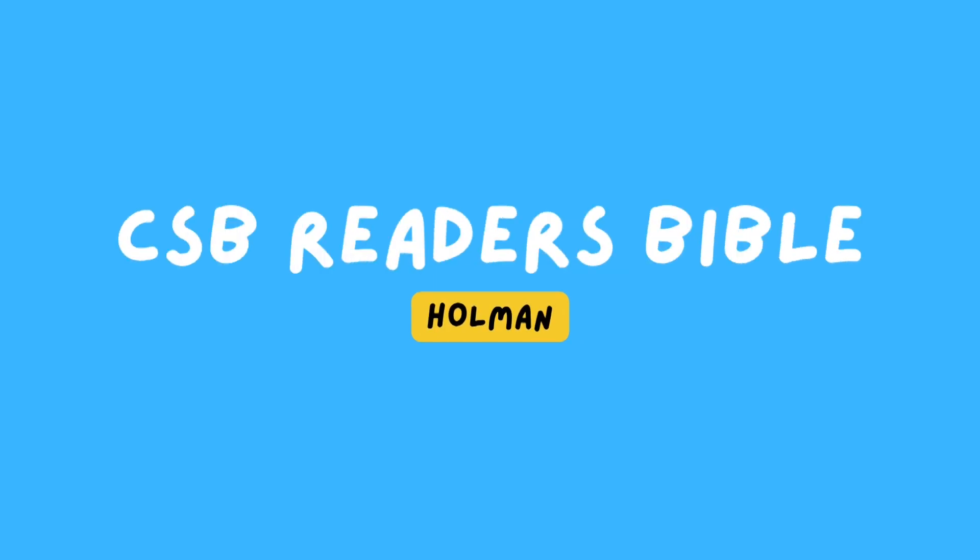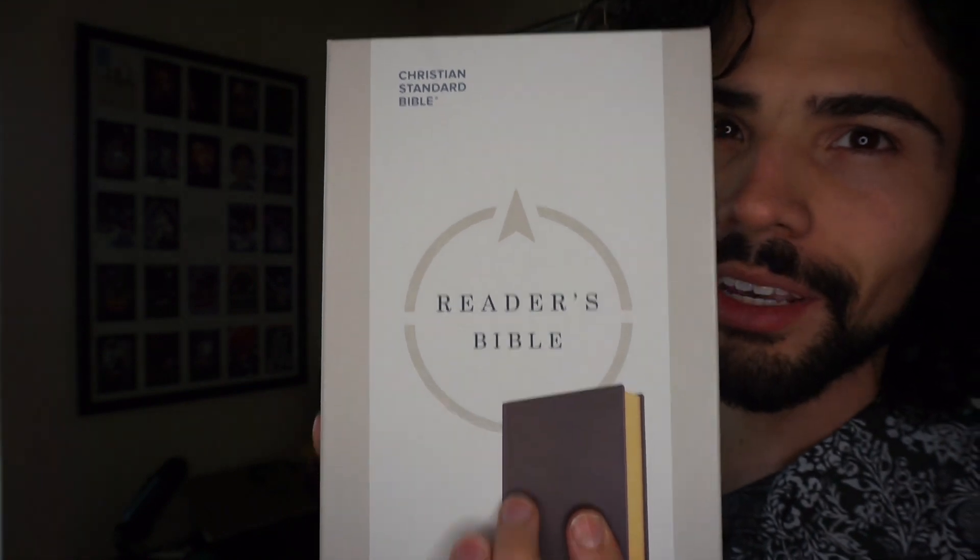What if you don't feel like really studying and just want to read the Bible through? Well, I may have just the book for the job. What is up everyone? If you're new to the channel, Bible reviews every single week — go ahead and subscribe if you're interested. Today's video is going to be on the CSB Reader's Bible. You can get this on LifeWay for about $20 for a goatskin leather. It's actual leather for $20 — not bad. Let's get on the desk and check this thing out.